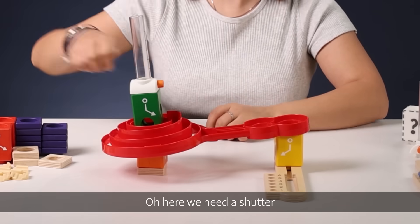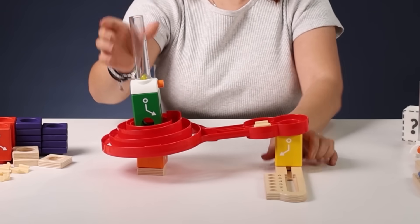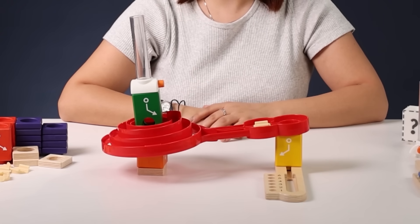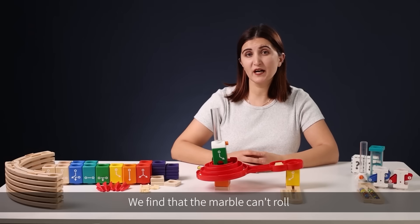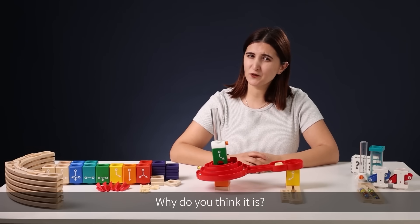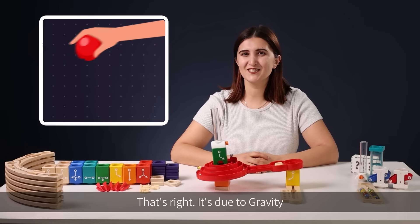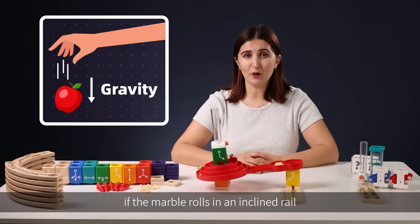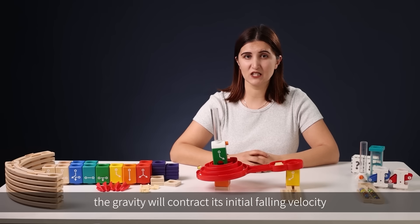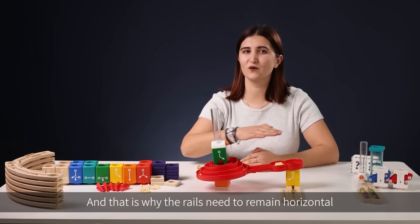Here we need a shutter — let's put it here and try one more time. We find that the marble can't roll and even returns to its starting point. Why do you think that is? That's right — it's due to gravity. If the marble rolls on an inclined rail, gravity will counteract its initial falling velocity, and that is why the rails need to remain horizontal when working with the Quadrilla marble run.